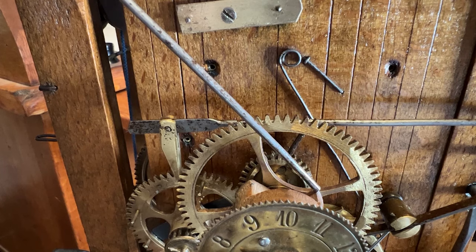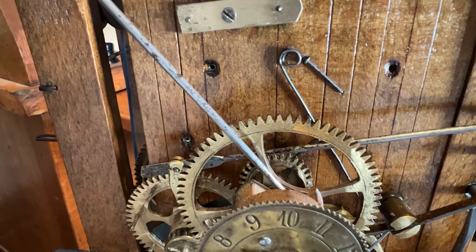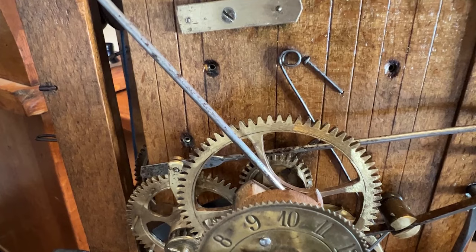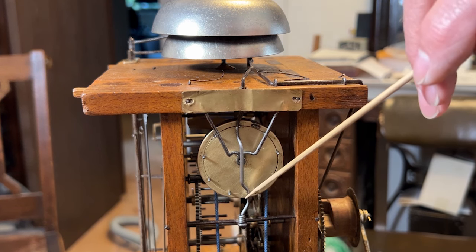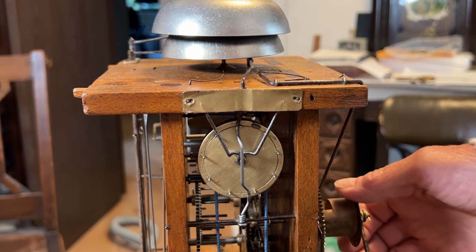Watch closely — the control rod is about to fall into the low part of the cam. The alarm lever activation wheel is rope driven. Each pin pushes the alarm cam shaft wire alternately to activate the alarm hammer back and forth. I'll set it in motion so we can see the mechanism working.